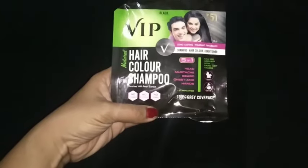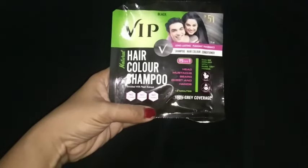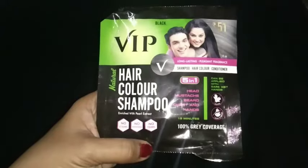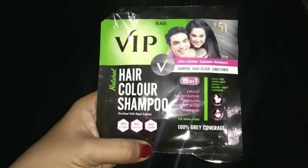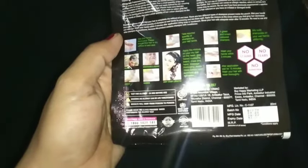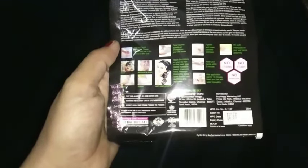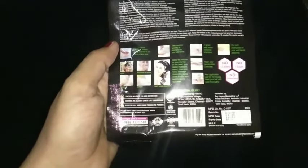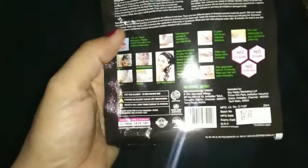Hi friends, welcome to my channel. Nowadays white hair is the main problem for youth as well as older people who want to look young. Here I am showing a new hair color product, VIP hair color shampoo. Those who have not subscribed my channel, do subscribe and click on the bell icon.